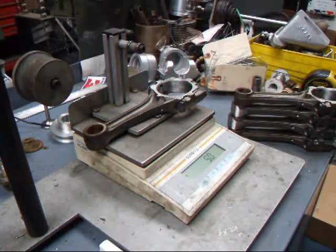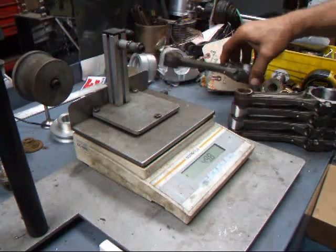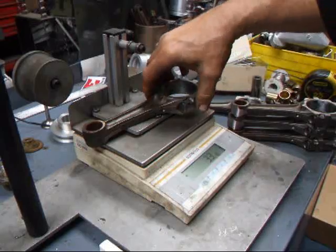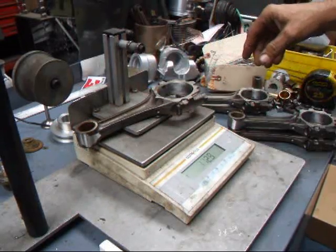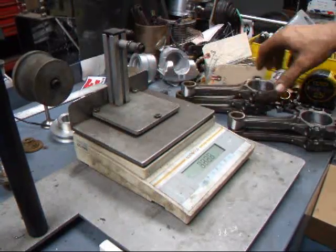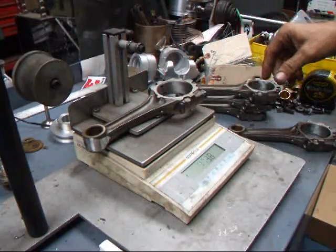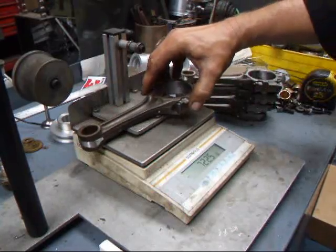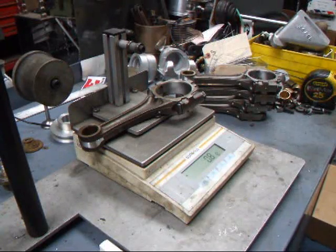We can see that we have 5 grams to take off this rod. 3.3 on that one. 2.5, 1.4. And 8 tenths of a gram on the last one.